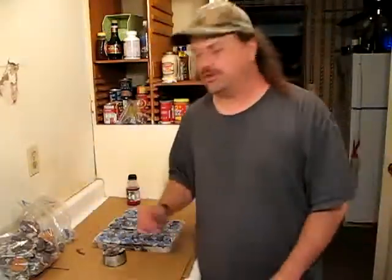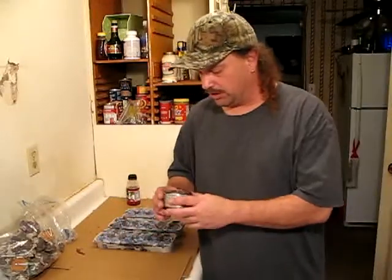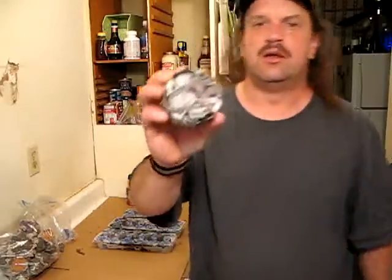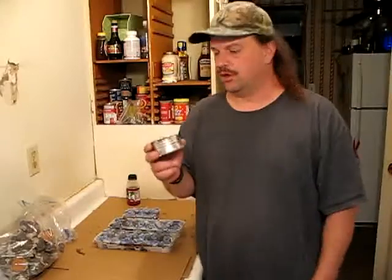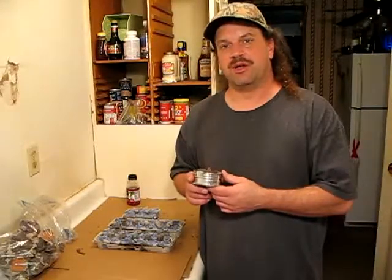Now it's cool to the touch and pretty much dry. What it looks like when it's done drying is pretty much like a cinnamon roll. And there you have it — a brand new fuel cartridge for the hybrid stove. As always, thanks for watching.